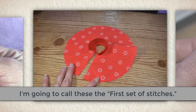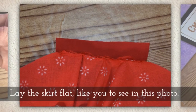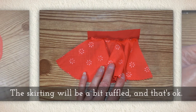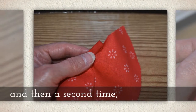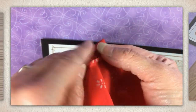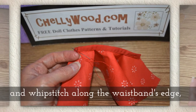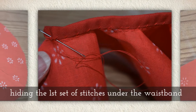Flip up the waistband. Now I'm going to call these the first set of stitches. Lay the skirt flat like you see in this photo — the skirting will be a bit ruffled and that's actually okay. Fold the waistband once and then a second time. Whip stitch along the waistband's edge, hiding the first set of stitches under that waistband.